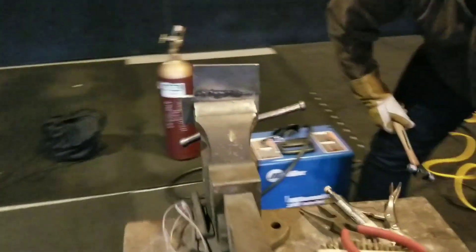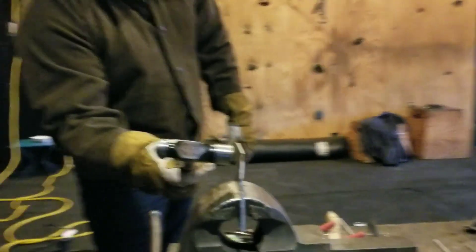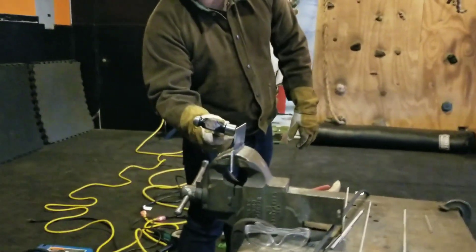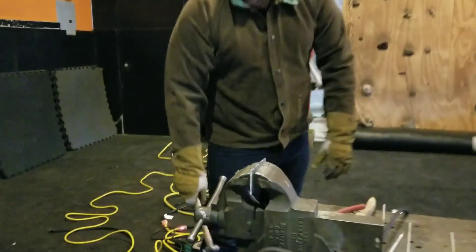We're setting up to do our welding test. Oh man, that's no good. Okay, look at all the holes. Connected, not connected, connected. This is another attempt.